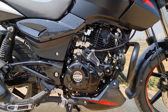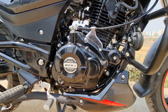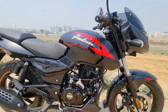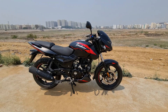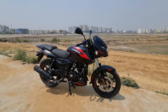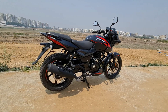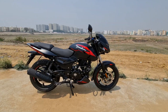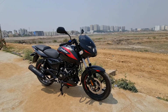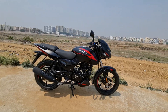Now let's talk about the engine. This uses DTSI technology, which stands for Digital Twin Spark Ignition. Usually engines have a single spark technology, but the twin spark setup offers a faster combustion rate compared to single spark, giving a perfect blend of power and economy. This is the core of Bajaj's engine success.